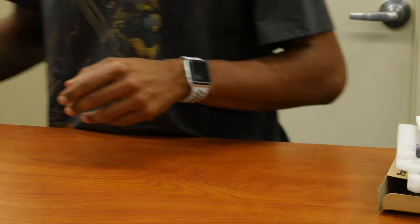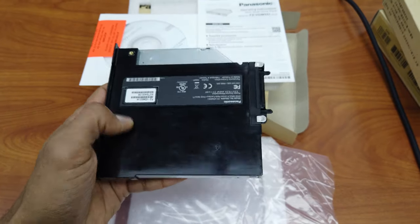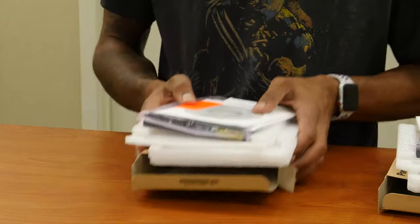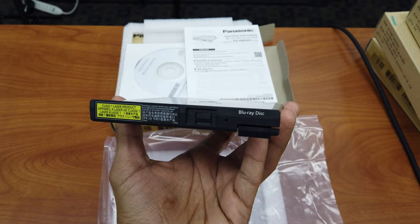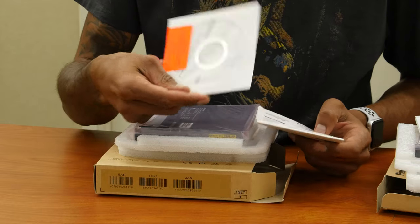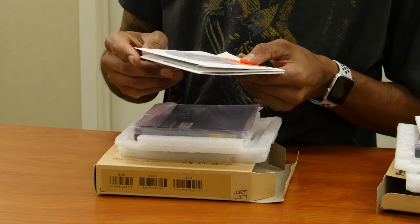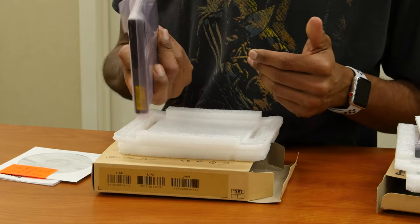Next in the list, we have a DVD multi drive pack which gives you the driver's CD to install it. And last but not least, we have a Blu-ray disc drive pack that comes with the drive utility disk to install the drivers for it to work correctly. It might also come with some software.